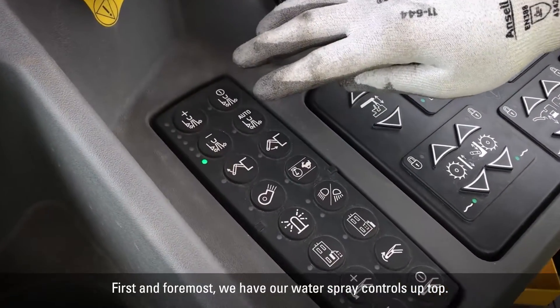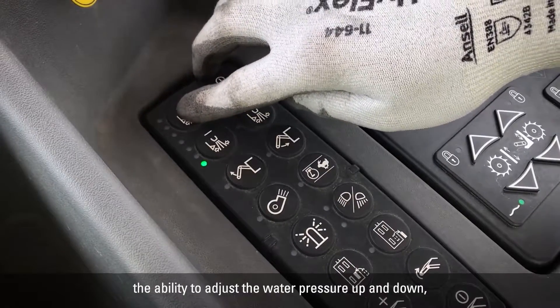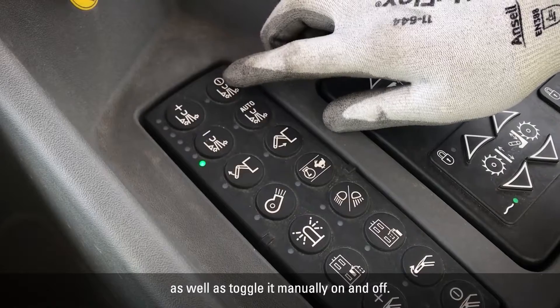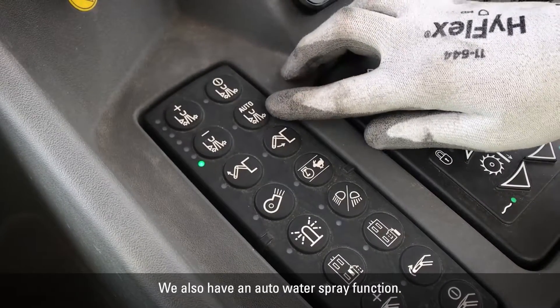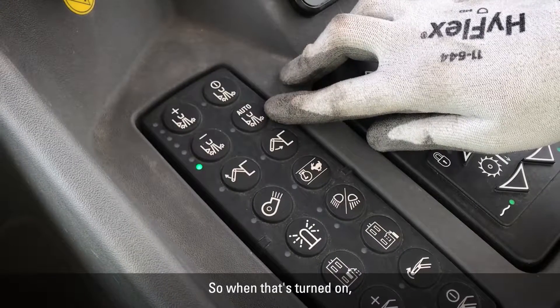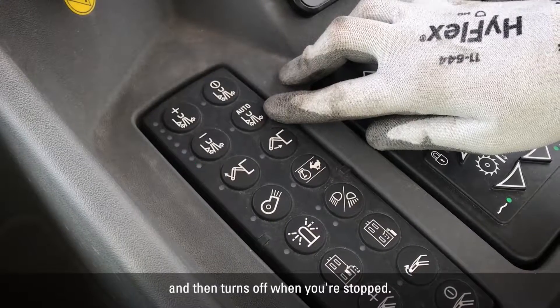First and foremost, we have our water spray controls up top. On the left, you can see you have the ability to adjust the water pressure up and down, as well as toggle it manually on and off. We also have an auto water spray function, so when that's turned on, the water spray turns on when you're moving forward and milling and then turns off when you're stopped.